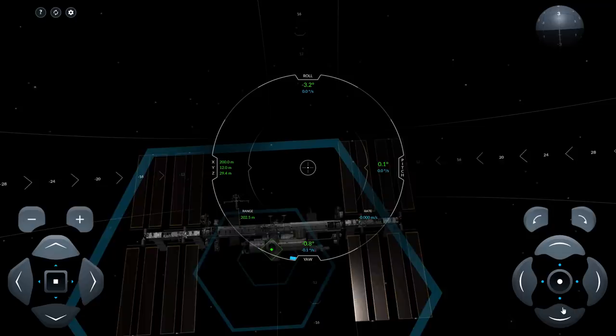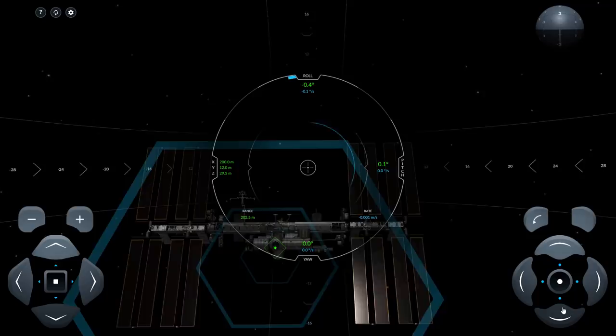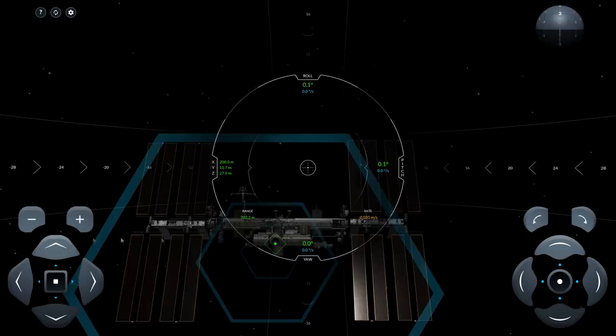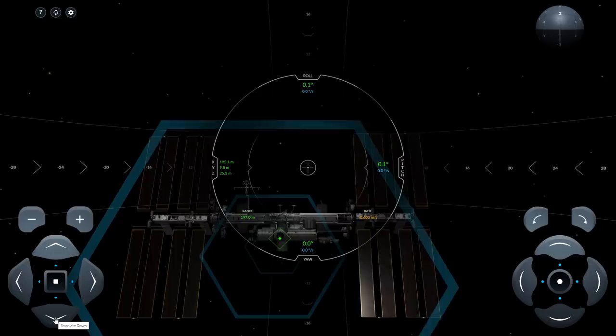I'm going to start using the keyboard now to zero these things out. Once you've got them zeroed out, you'll see what the actual orientation is relative to the station. Roll should probably be the last one you change, because once you've got roll dialed in, the others won't change as you do it. So now switch to the translation controls. My Z is high, so I can start moving that downwards. My Y is high, so I'm going to start moving that down too. My range is long, so let's start moving in.